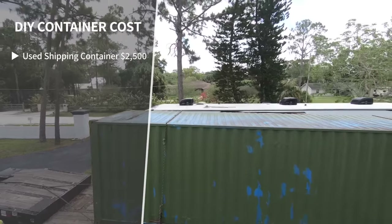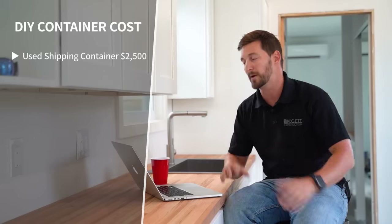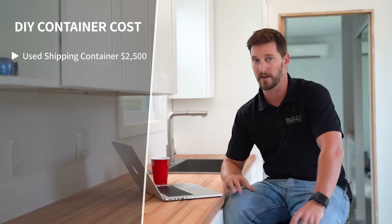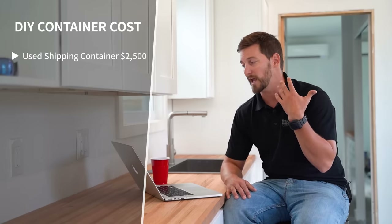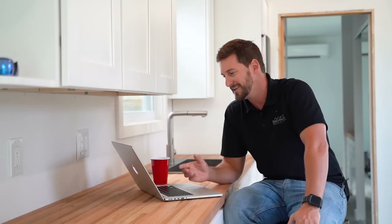The very first section we're covering is the used shipping container. That number is your ground number you're working off of. We were able to acquire this container for around twenty-five hundred dollars, and in our case that covered shipping because we knew someone who could get it here. If you use a new container, check out other videos because that price can vary. We have another video that breaks down what type of container to use and the cost of those, but in our case we used a used container at around twenty-five hundred dollars.